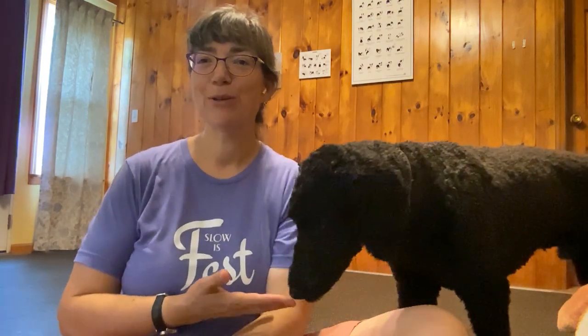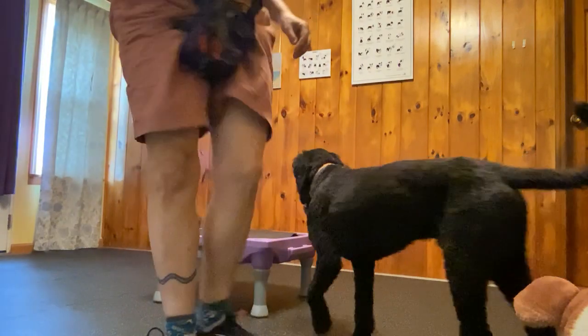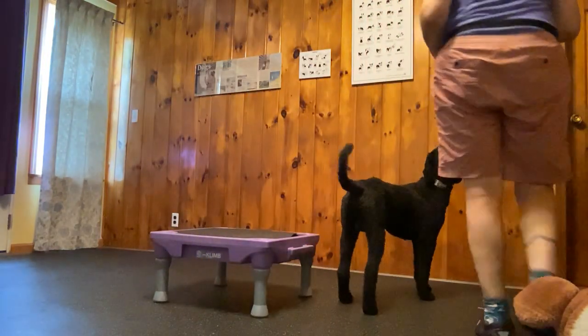This is Kismet, my standard poodle. He's going to be our demo dog. Now I'll show you how to make it less stressful to put the harness on your dog.